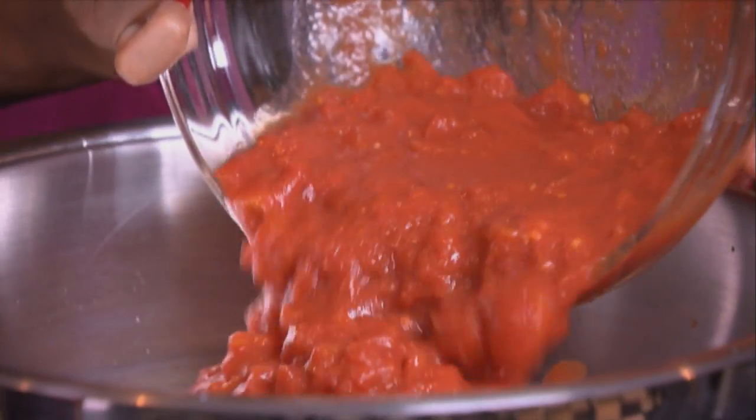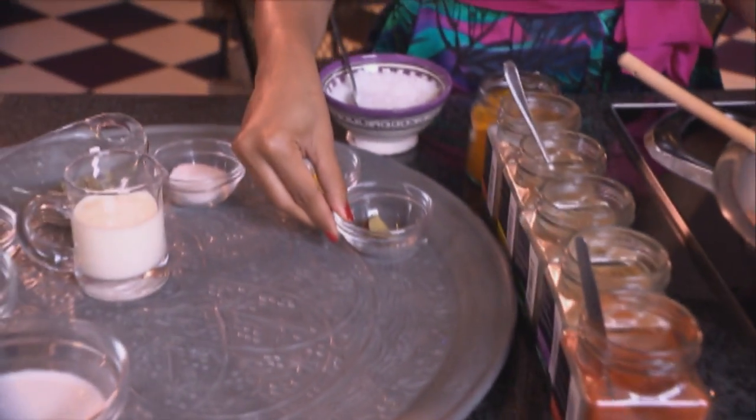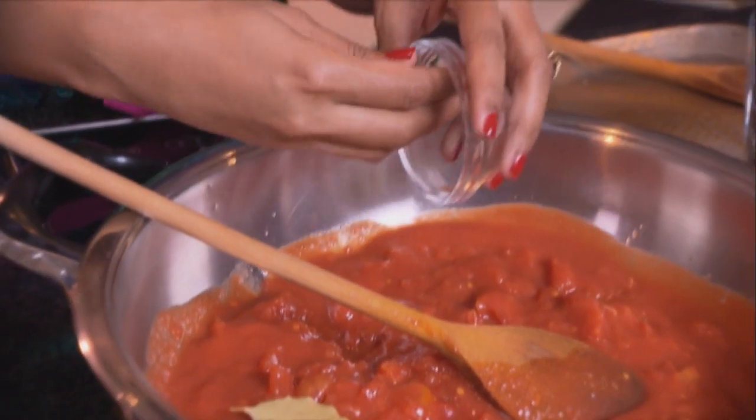I'm starting out with the murg makhani or butter chicken. For the sauce, tomato is going into the pot. Overripe tomatoes work best for this recipe and I've chopped them up. Now to that, the whole spices — we've got a bay leaf, cinnamon sticks, and four cardamom pods.